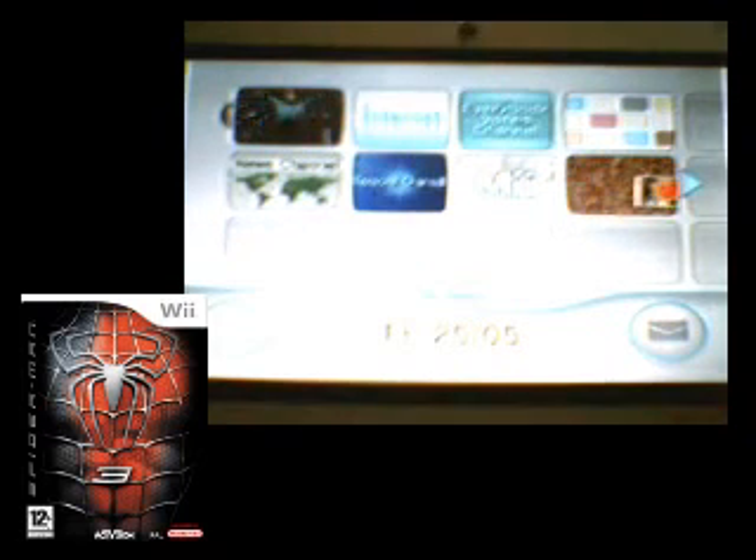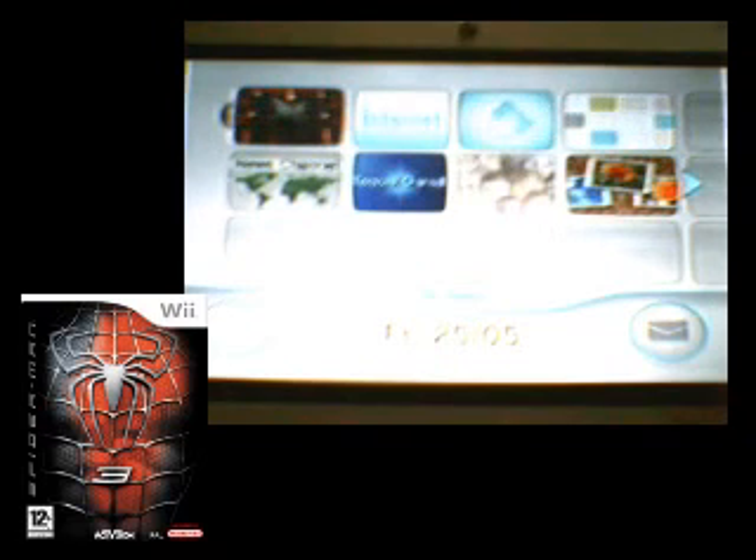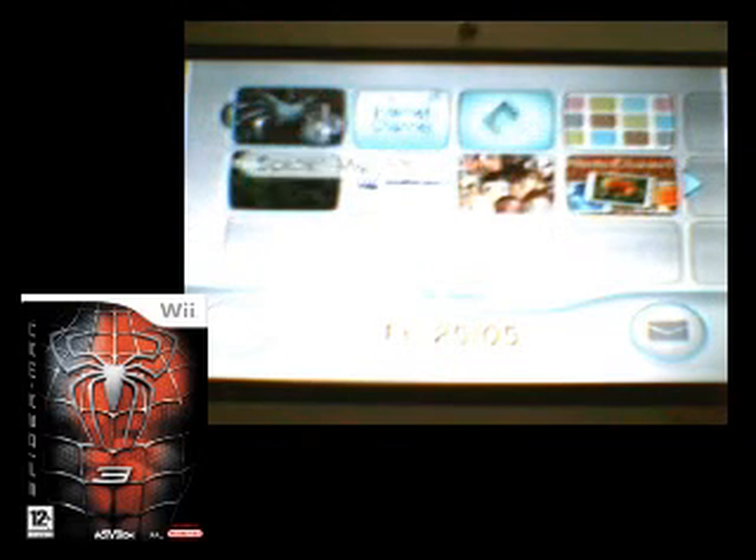Hi, I'm Steven. Welcome to CVT Films. Today I will be reviewing Spider-Man 3 for the Nintendo Wii.